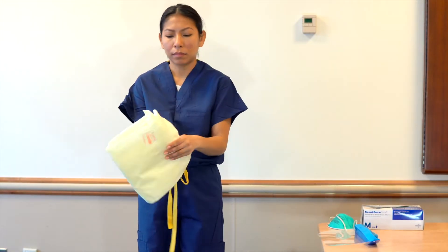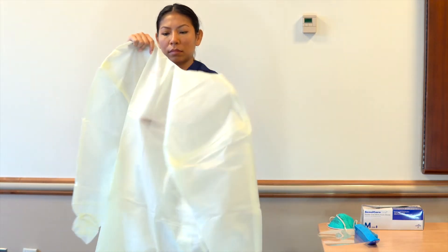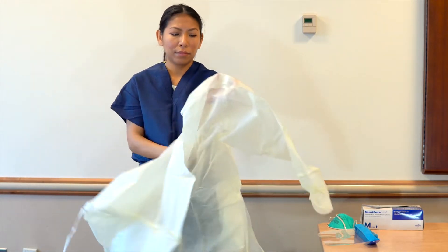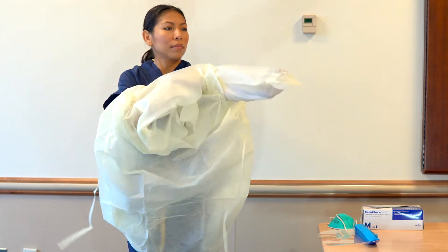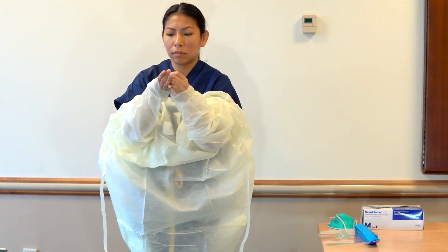First, don gown. Gowns should fully cover torso from neck to knees and arms to end of wrist.